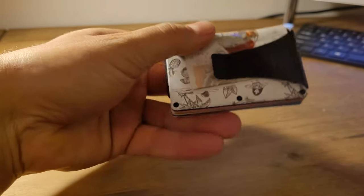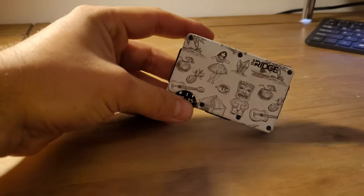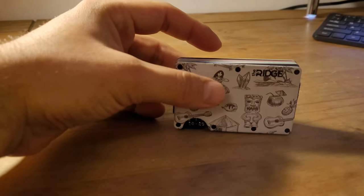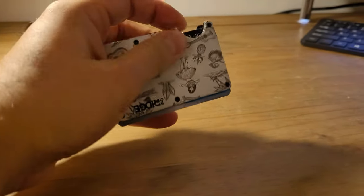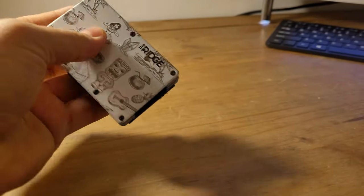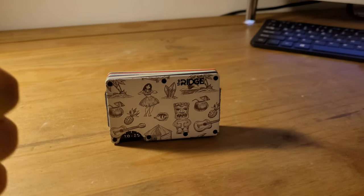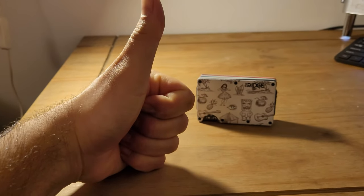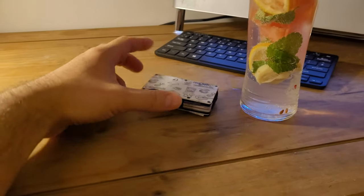Overall I love it. I would probably never go back to my old wallet. In the beginning it's a strange feeling getting used to how to bring the cards out, but once you get used to it — it's comfortable and small. I'll give it a thumbs up and I do recommend it guys, it's up to you.